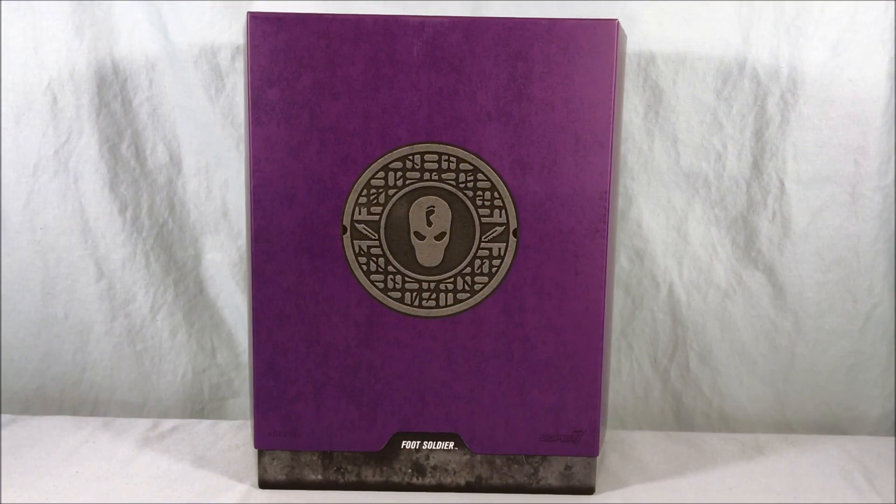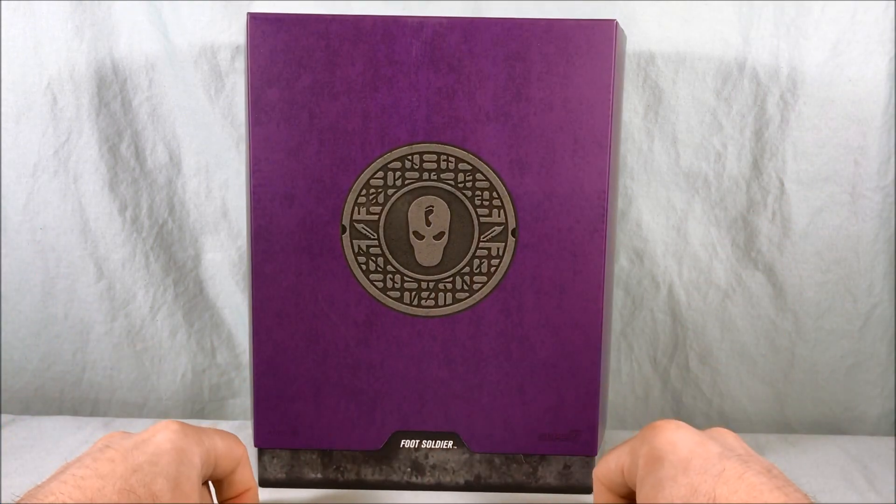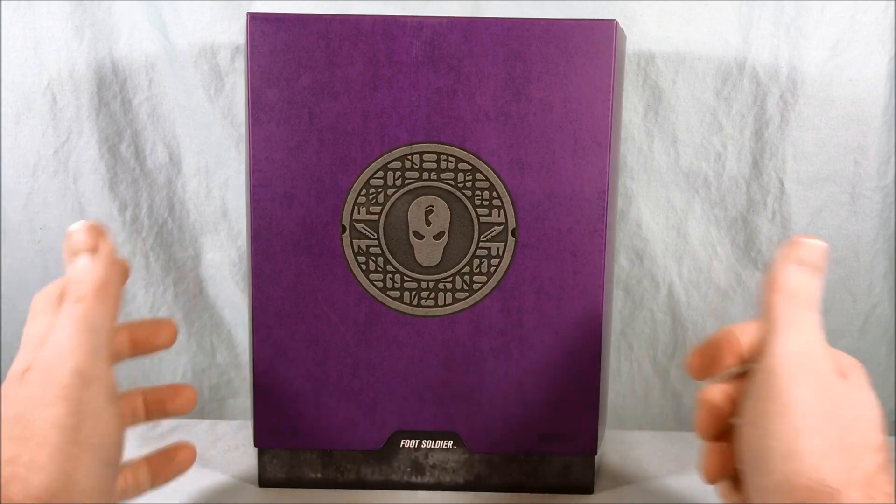Hello fellow collectors and welcome to Long's Toys. Today we are taking a look at the Foot Soldier from the first wave of Teenage Mutant Ninja Turtle Ultimate figures from Super 7.